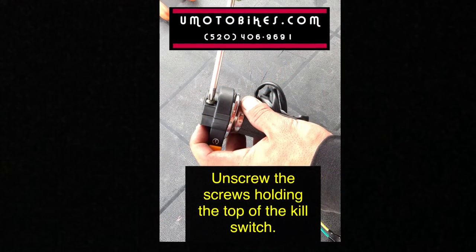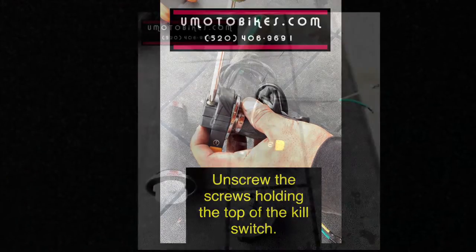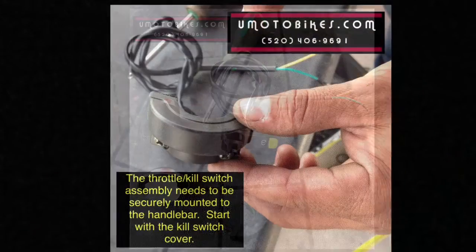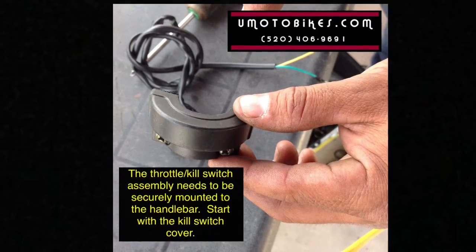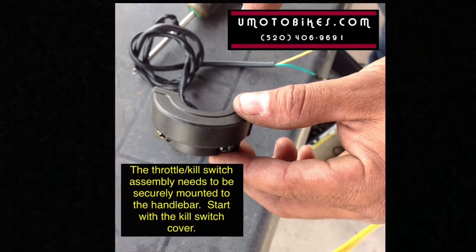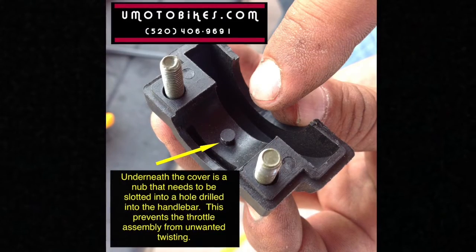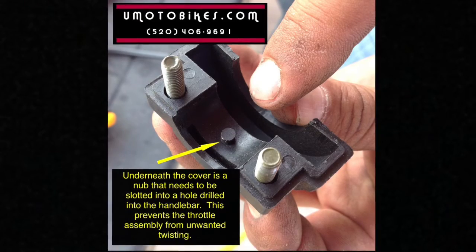Unscrew the screws holding the top of the kill switch. Underneath the cover is a nub that needs to be slotted into a hole drilled into the handlebar. This prevents the throttle assembly from unwanted twisting.